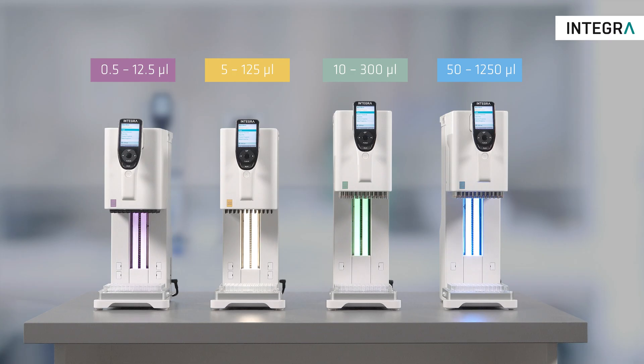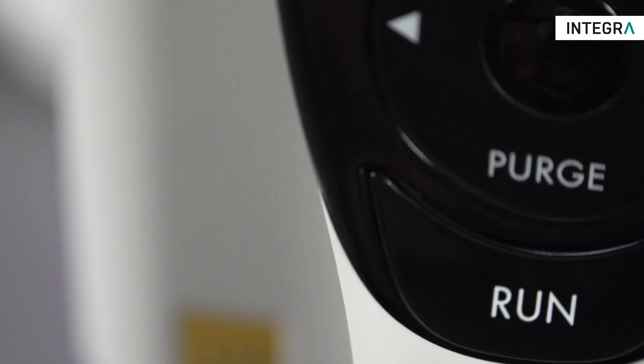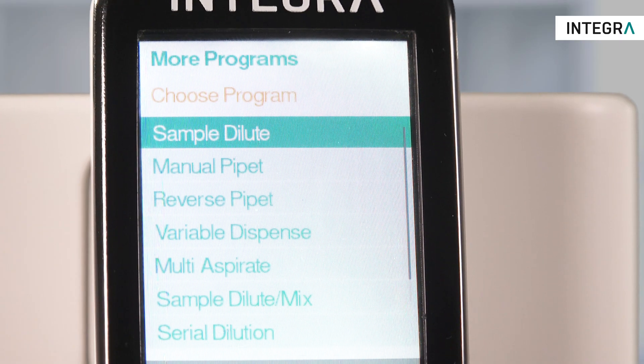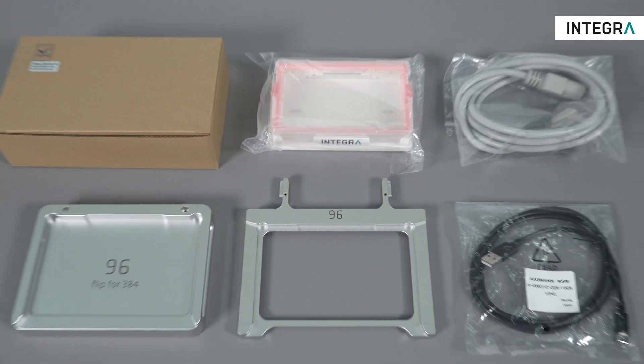This video will teach you exactly how to use your MINI 96. After opening the packaging, the accessories box can be removed and contains everything you need to start pipetting with the instrument.